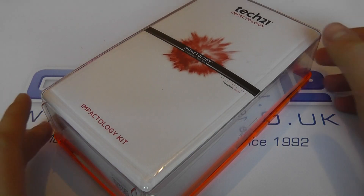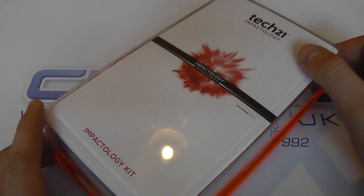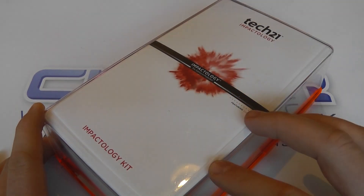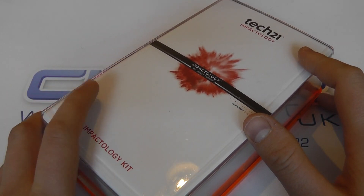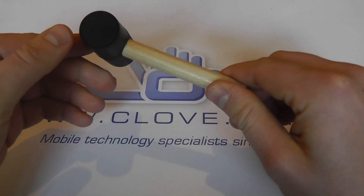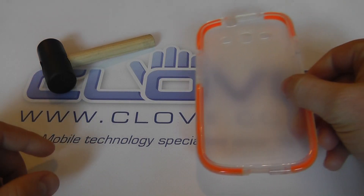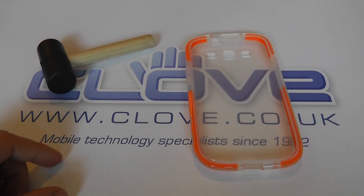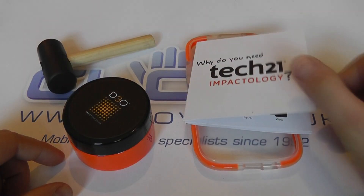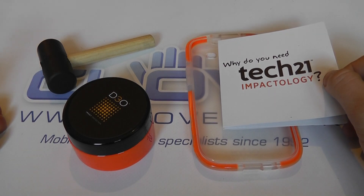What we've got for you today is a demonstration of Tech 21 cases and the D3O technology they use. They've sent us an impactology kit which contains a number of items: a little hammer with a rubber top and a wooden handle, a case for the Samsung Galaxy S3, a little brochure, and a pot of D3O.